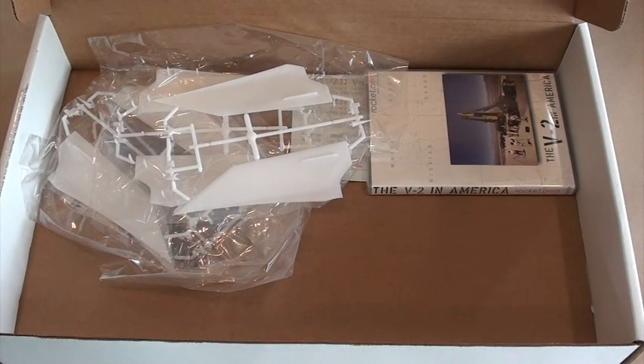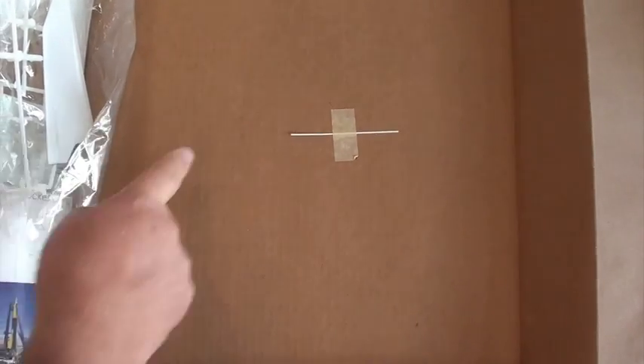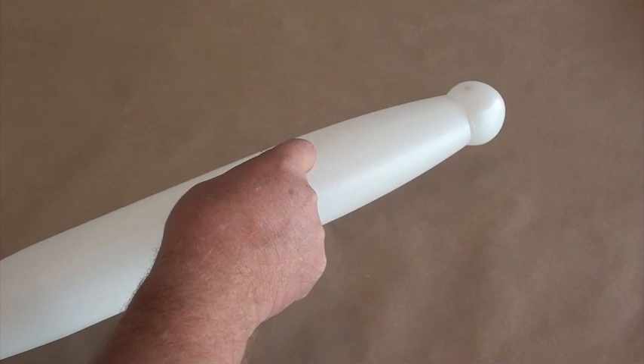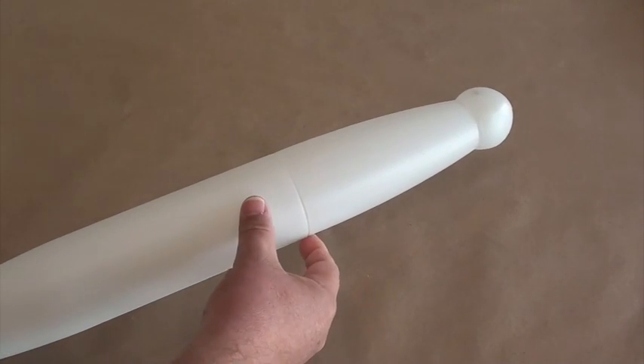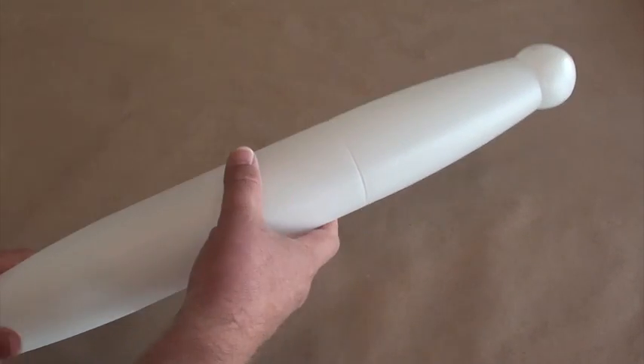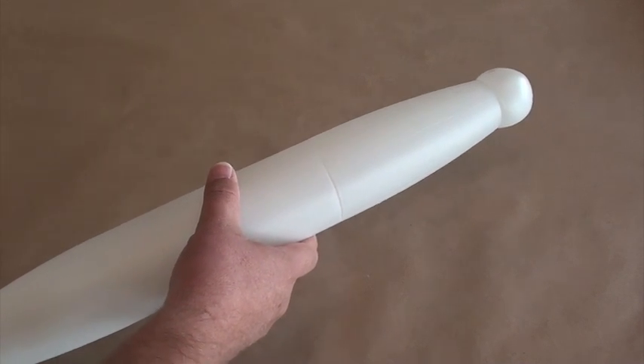That's it for the molded parts, although we should talk about one more bit of plastic in the box. Taped under the box top is a strip of half-round plastic stock. Little sections of that are sliced off and glued into place at the simulated joint between the forward and aft airframe sections to represent the bolts used to join these two sections together. If your build experience is anything like mine, you'll lose a few of these little bits as you finish up your kit, so there's plenty of extra material supplied.